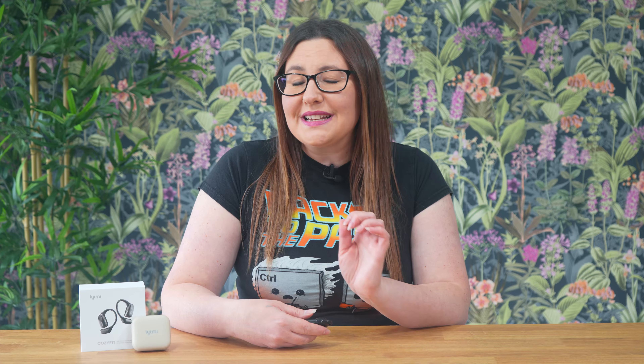There are so many fantastic features about the Lightme Cozifit open-ear headphones that it's difficult to know where to start. So let's begin with the unboxing.